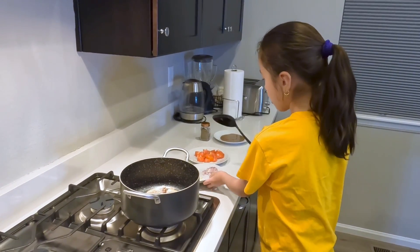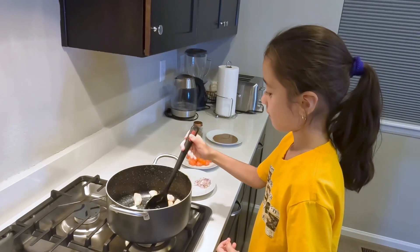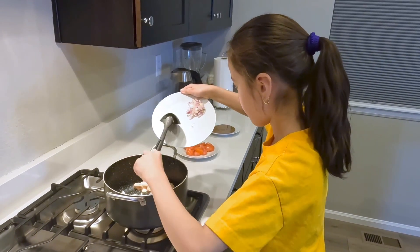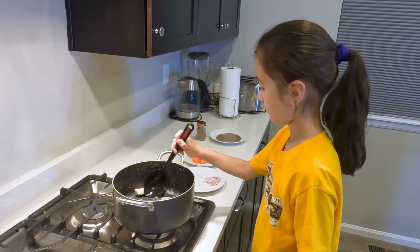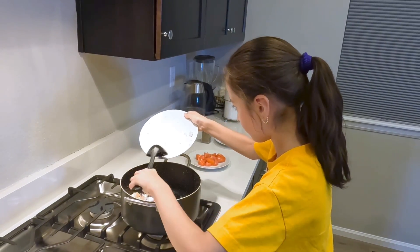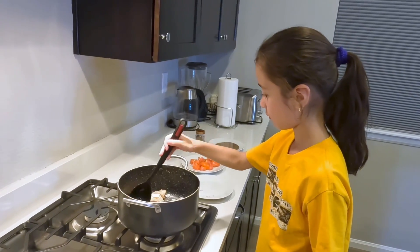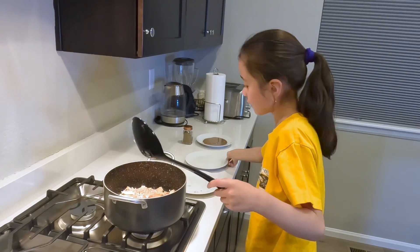Let's put the ginger. Then the garlic. Then the onions. Then the tomatoes. And we'll cook it until the tomatoes are soft.